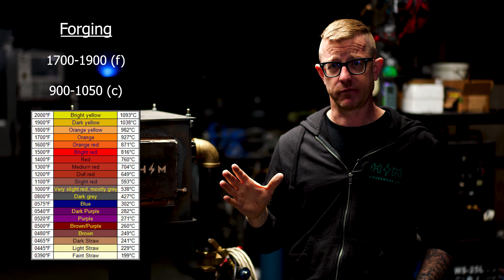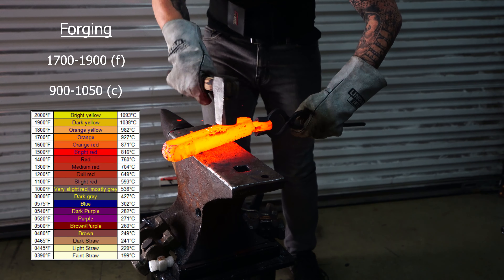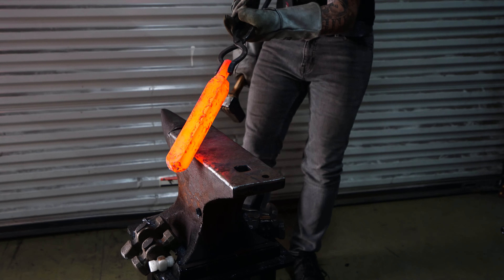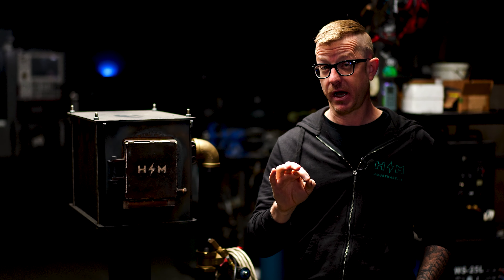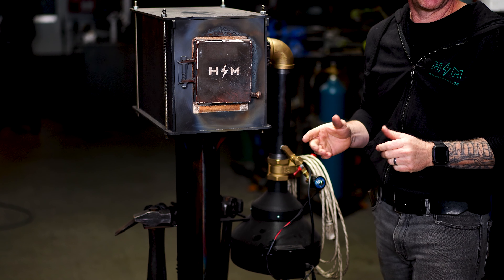The other use is just straight-up forging, where you want to heat steel to the point where you can manipulate it with a hammer, power hammer, or press. This machine does that quite well and a lot of people do both in the same forging session. Let's get started with how to fire the Apollo Forge safely and get it up to working temperature.